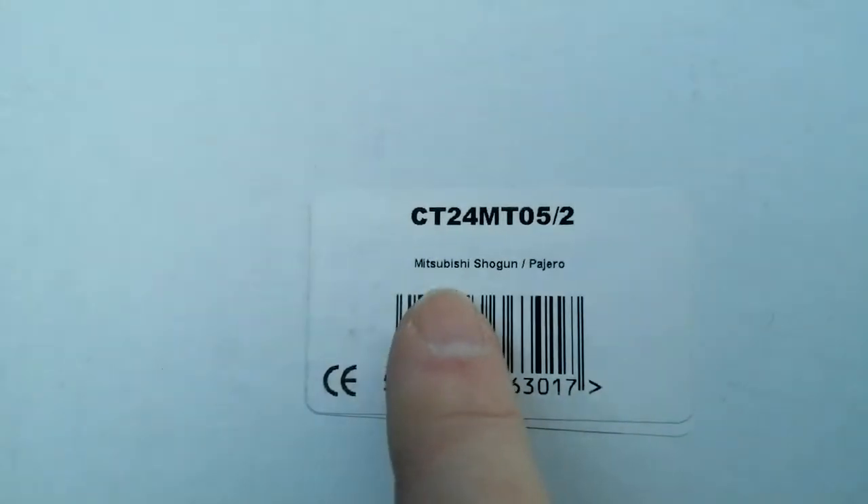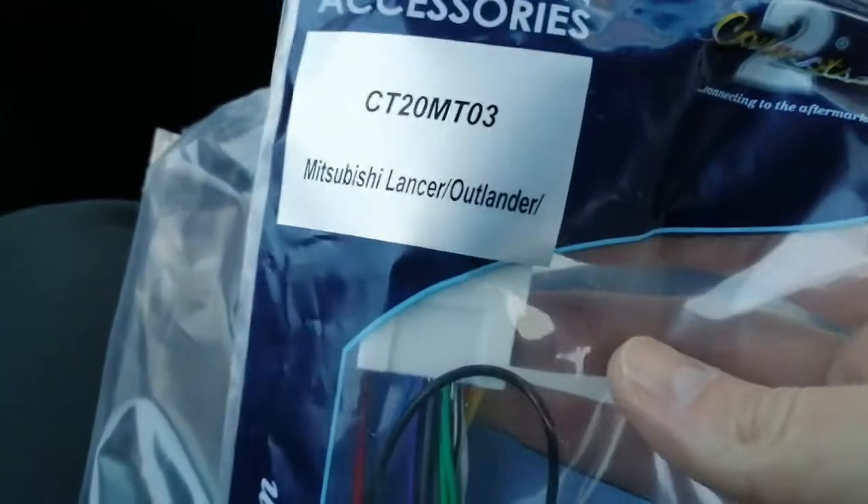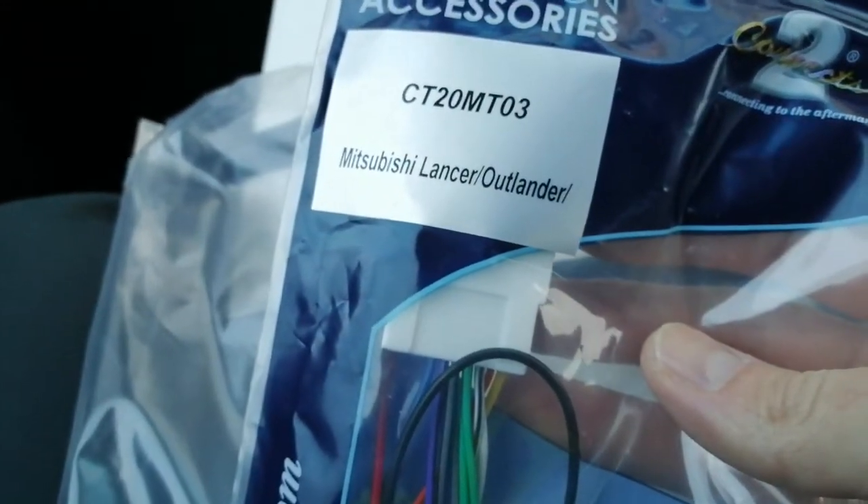This one is a TCT24MT05-2 and as you can see it's for the Shogun Pajero. In this kit you will receive a fascia — a plastic adapter to make the dashboard the right shape — along with a wiring adapter with the Pajero plug on one end, CT20MT03, and normal ISO plugs on the other end.